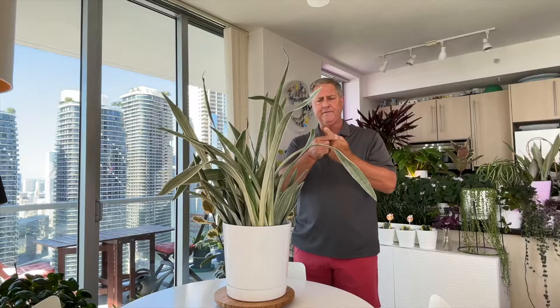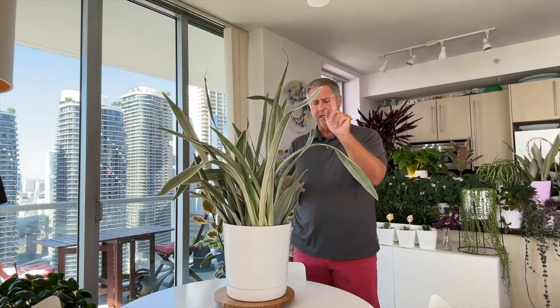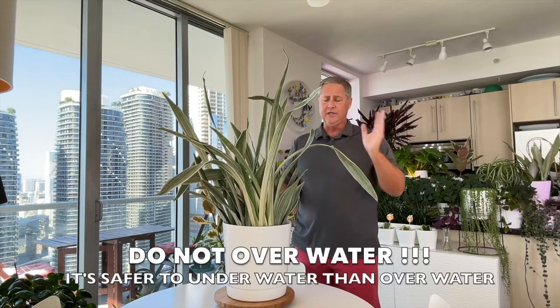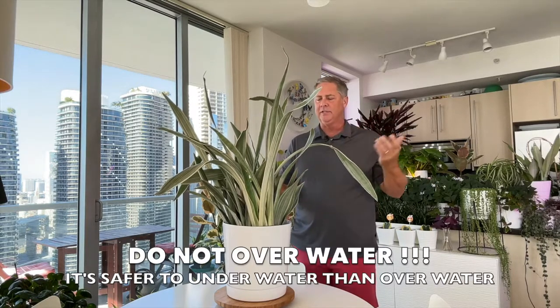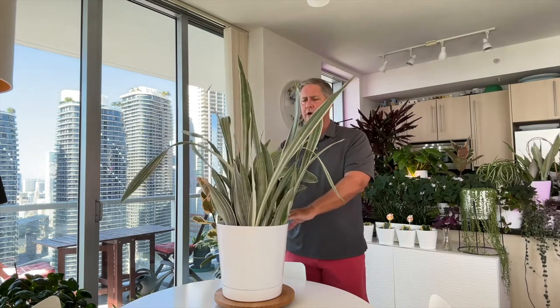After watering, wait two weeks and then do the two-knuckle test — stick your finger down into the soil, and if you pull back moisture, don't water; wait another couple of days. The one thing that will kill a snake plant is overwatering. If the soil mix holds too much moisture, these can rot out, and root rot is very hard to come back from.